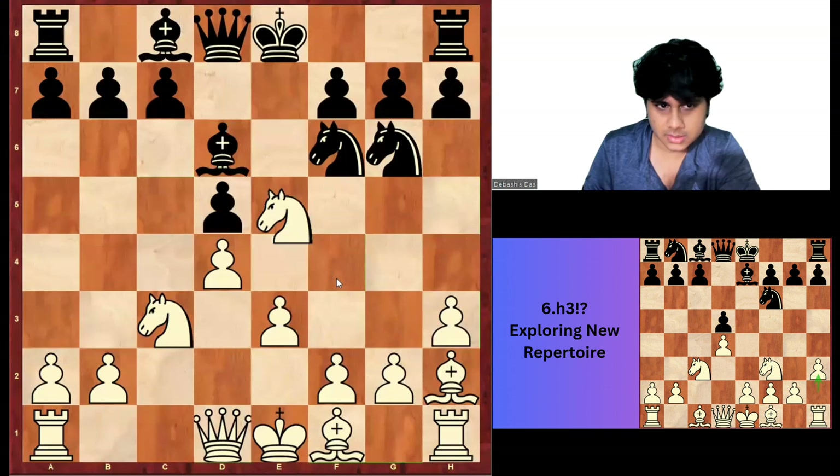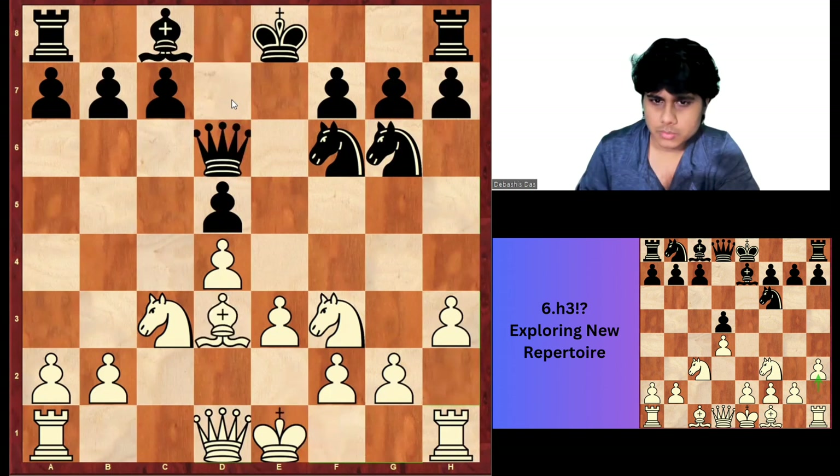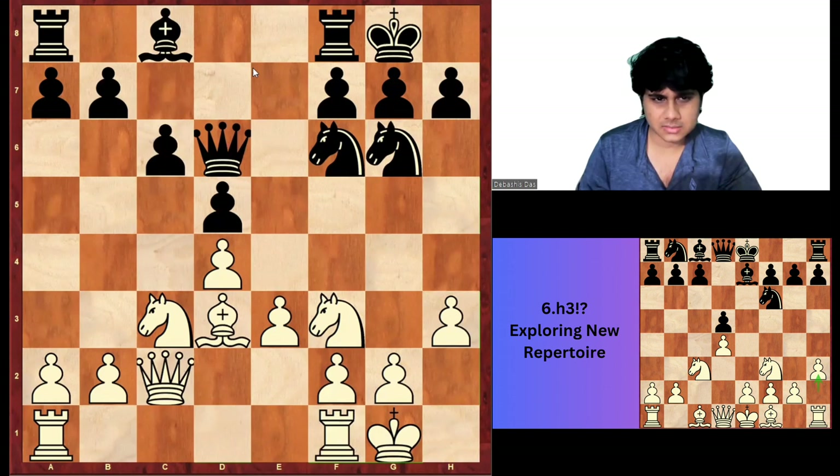Sometimes I feel Gukesh is trying to complicate unnecessarily, but he enjoys complicated positions. He should have simply taken Bishop D6, Queen into D6, Bishop D3. Black has this general typical threat, but I obviously prefer this position as White. White has all this minority attack.